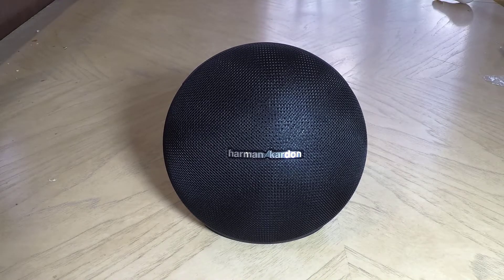All in all, it's a really impressive speaker, and most everything that comes from Harman Kardon is great — they do a great job on their speakers. Highly recommend them. Go to HarmanKardon.com and check out the Anx Mini Portable Bluetooth Speaker, and we'll see you next time.